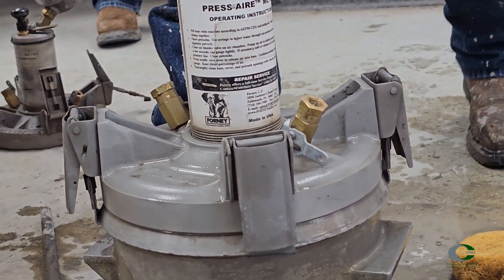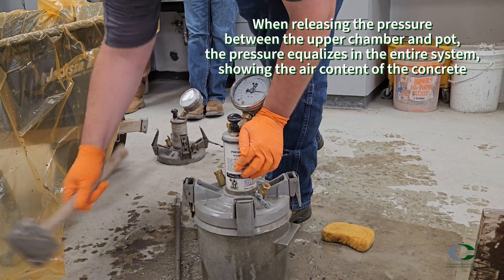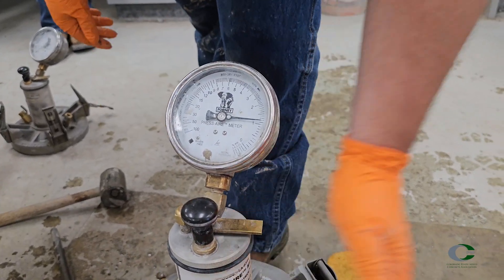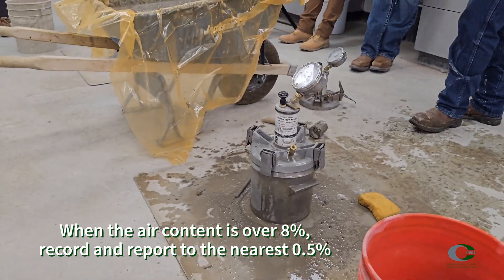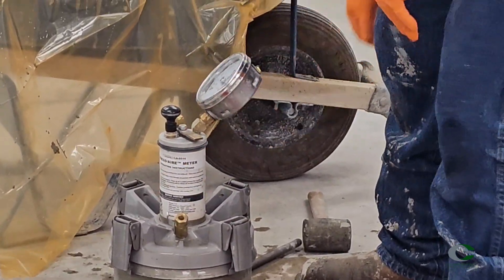Open the main air valve — the top lever — then immediately tap the sides of the pot smartly. While still holding the main air valve down, lightly tap the back of the gauge to stabilize the needle, then read the air pressure on the dial to the nearest tenth of a percent. Release the main air valve and release the pressure by opening the petcocks. Make sure you cup your hands over those petcocks when releasing the pressure, otherwise water will spray out onto you or someone else.